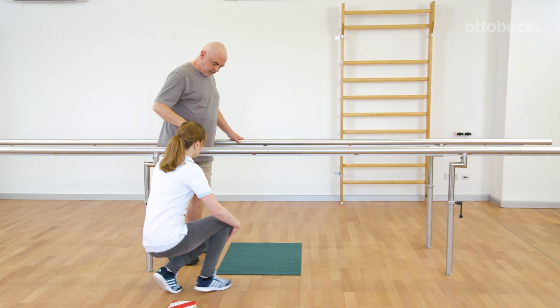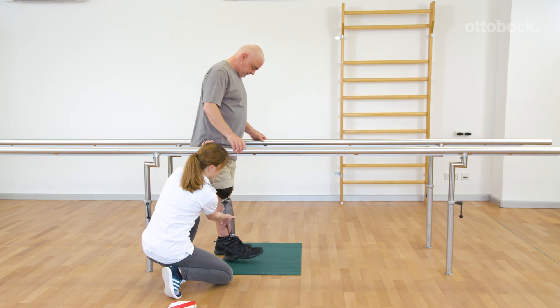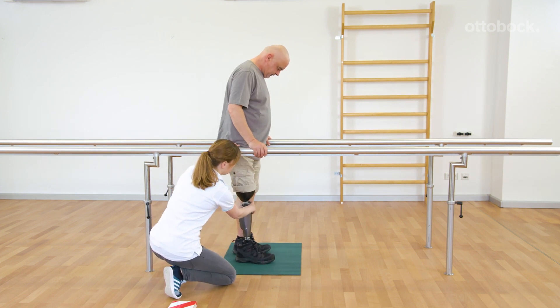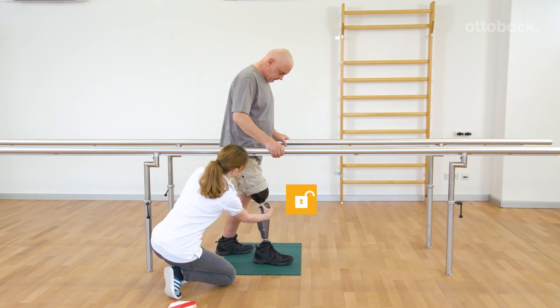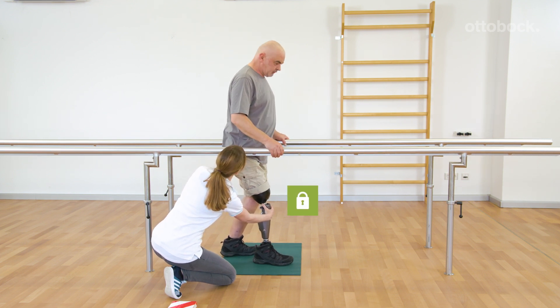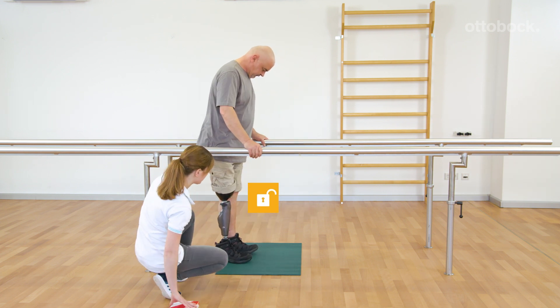Franziska shows how the intuitive stance function is activated. If the knee joint is slightly loaded in a bent position and not moving, it will be locked against flexion. The easiest way to simulate this is to place the prosthetic foot in front while on level ground.